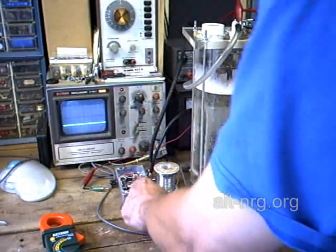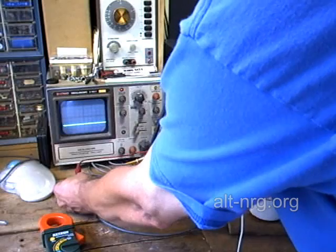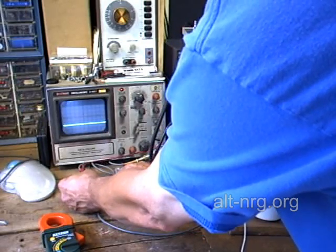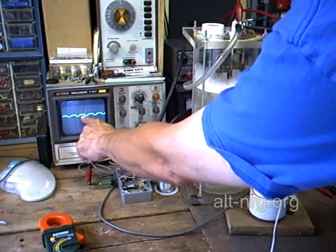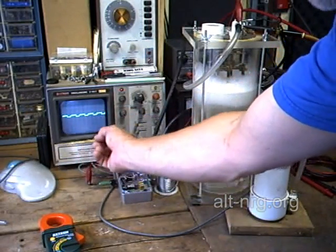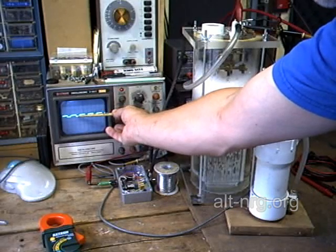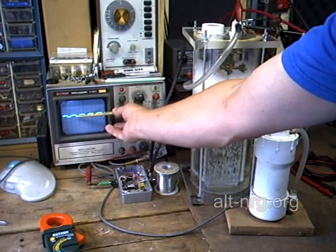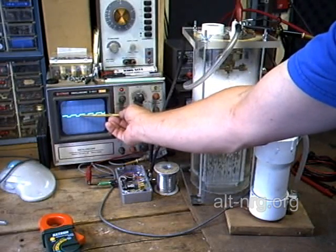That completes the circuit from the positive of the power supply to the positive input of the cell, out of the cell negative terminal, to the cell negative terminal on the pulse width modulator, and then ground back to the power supply. I turn the PWM circuit on by taking the 12 volts at the top of the cell and applying it to the pulse width modulator — this could also be through a control relay.